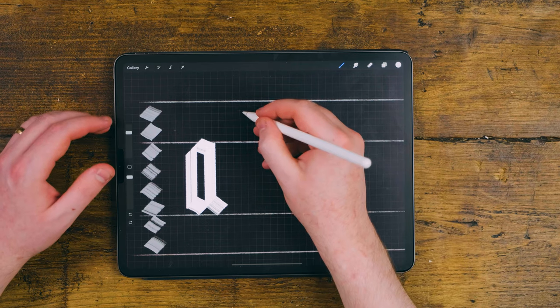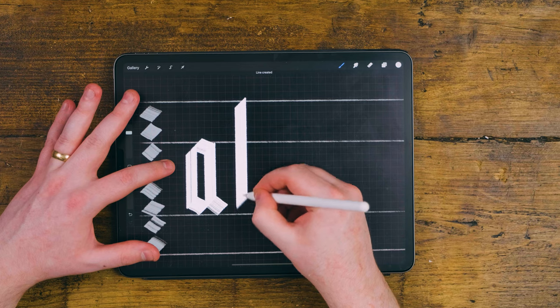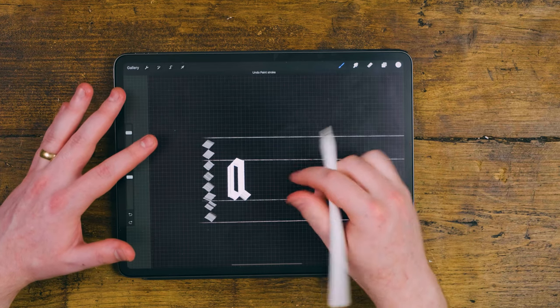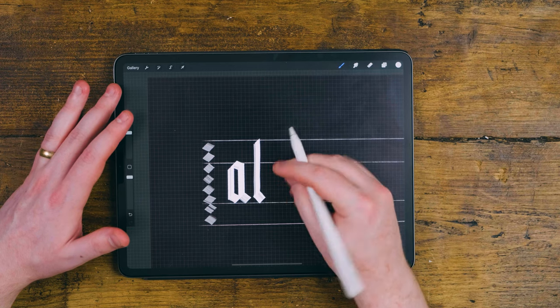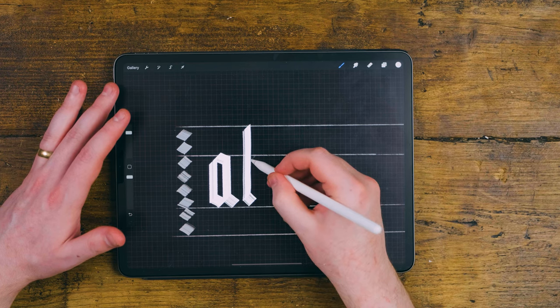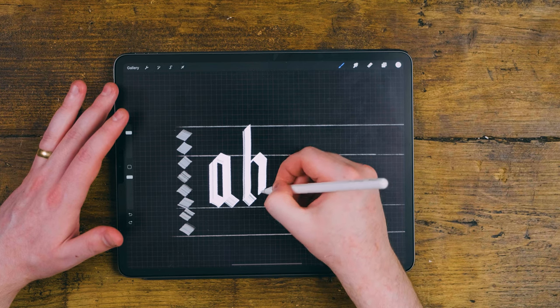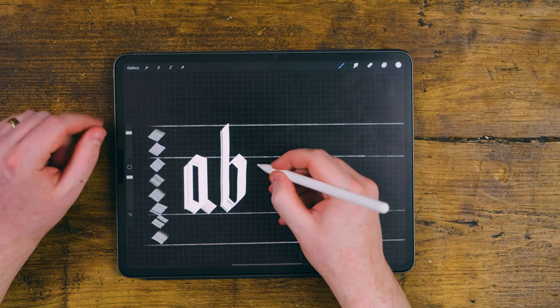For instance, if I was to create a B over here, I'm going to go up to my ascender and come down. I'm going to hold my finger there to keep it straight. Normally when you're doing it on paper you would do it free-flowing, but it's quite hard to do on the iPad because you end up not getting the exact straightness, and it doesn't really work well for black letter.